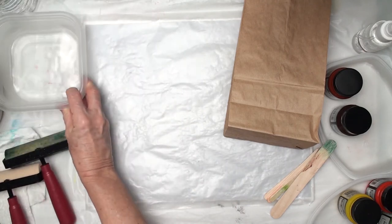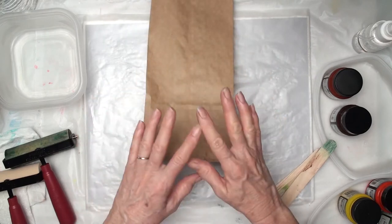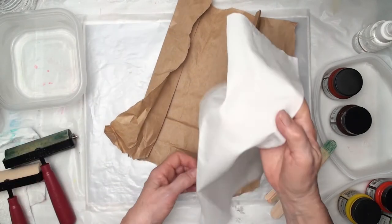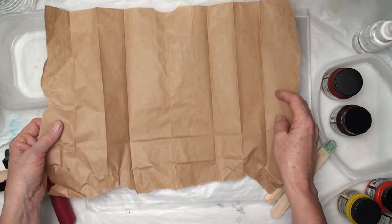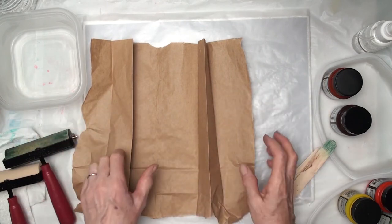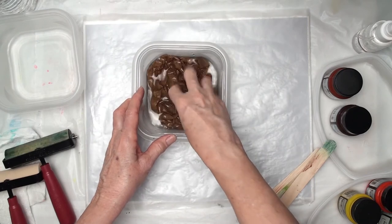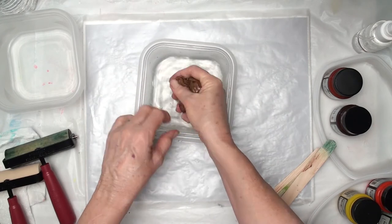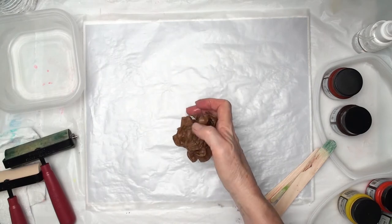I'll begin by taking the brown paper bag and I'm going to tear it open at the seam, and I'll also tear the bottom off. Oh, I should mention — you're going to also need some white fabric. I am using 100% cotton fabric. So back to the bag: I have it torn, the bottom's torn off, and I sometimes tear the top too. Then I'm going to wad it up and put it into the container with water and let it soak. This one has been soaking quite a while — it does get softer and more pliable the longer you leave it in, but you don't want to soak it so long that it falls apart.